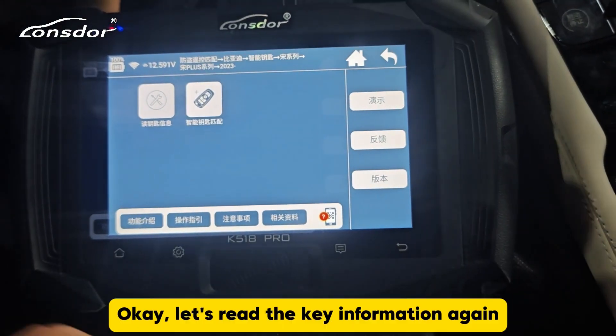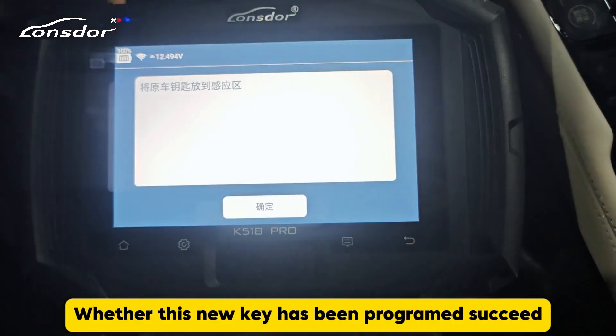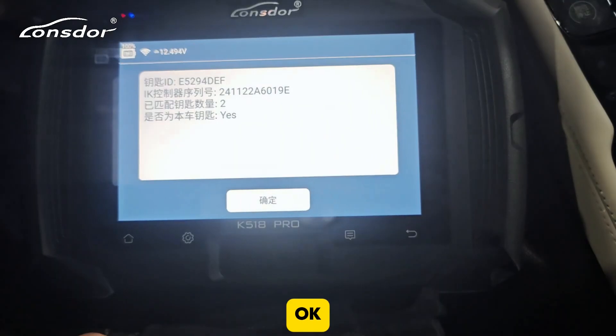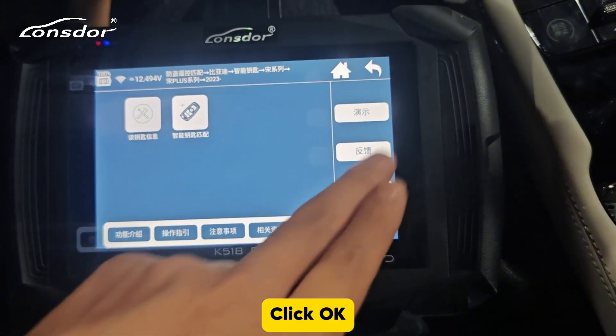The number of successfully programmed keys is 2. Let's read the key information again to make sure whether this new key has been programmed successfully. The number of programming keys is 2 — click OK, return.